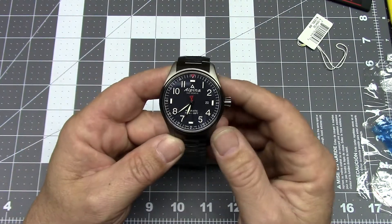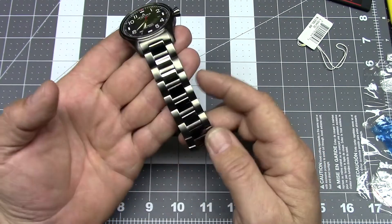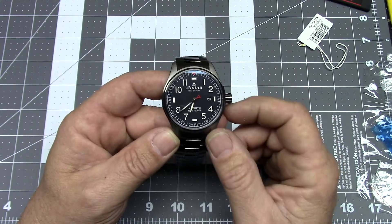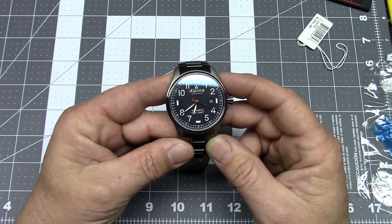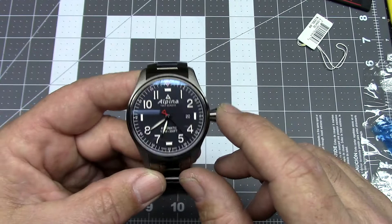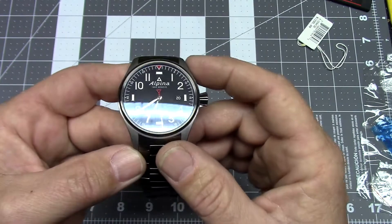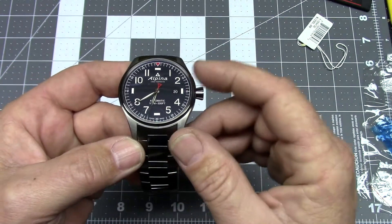Alpina definitely does not skimp on the packaging — very impressive use of sticky plastics to keep everything nice. I did take the opportunity to get the watch running, set it, and set the date. The dial is really nice, as you would expect with a Flieger watch, especially a 44mm one. The dial is very large and very legible, and the hand-applied indices are all very nicely aligned.